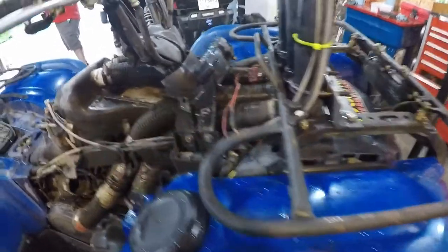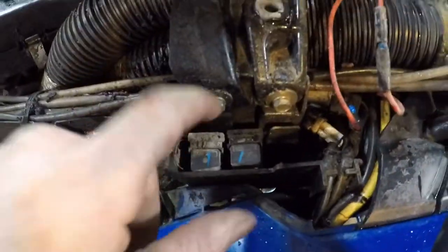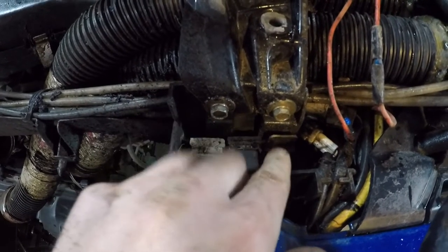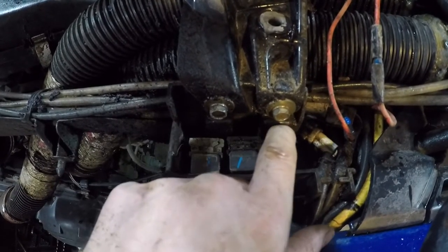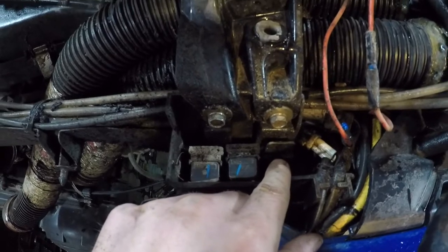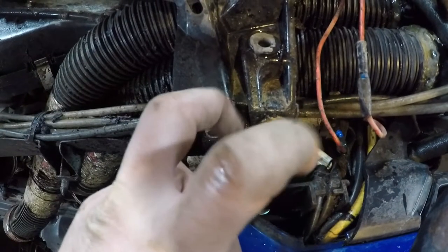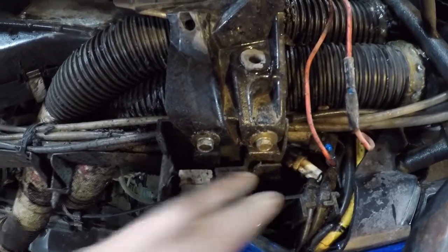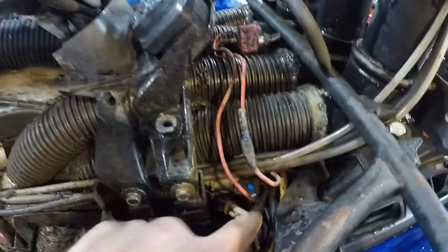So then I got on YouTube and started doing some video watching. Most guys will have three relays right here — I only got two. The front one that's supposed to be on this tab right here is supposed to be your fan relay. So I'm like, well, that's weird — I don't have a fan relay. There's only two relays and nothing else underneath here.